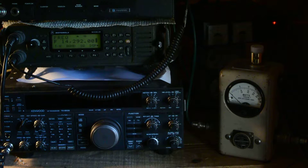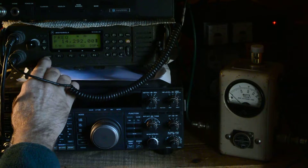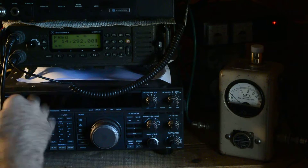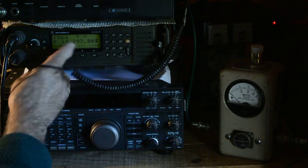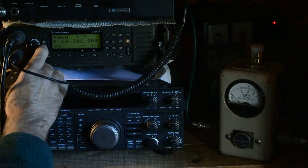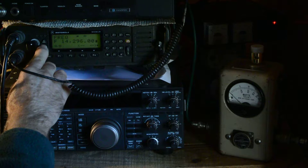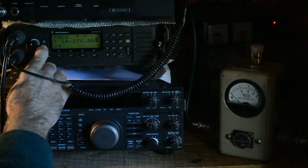This is 14292. If you go to the different menus you can go to this little arrow here and change the rate at which you change the frequency, and then you can go up and down. I put it on 1 kHz so I can go up. Here is 14300. So if you're looking for a station, let's say 20 meters like here, you just press the up and down button at 1 kHz.